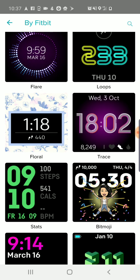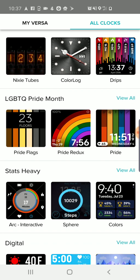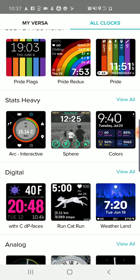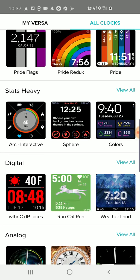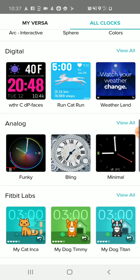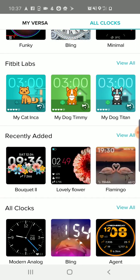These are the Fitbit designs, but you can also look at staff picks. There are custom faces for specific things like LGBTQ pride month — you can choose a rainbow design. Then they have different categories: digital, or stats-heavy where you can get all of your stats from the home screen, and analog if you want it to look like an old-fashioned or Swiss watch. There's also recently added at the bottom, or you can scroll through everything they've got.